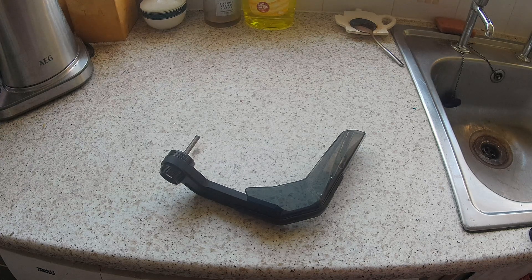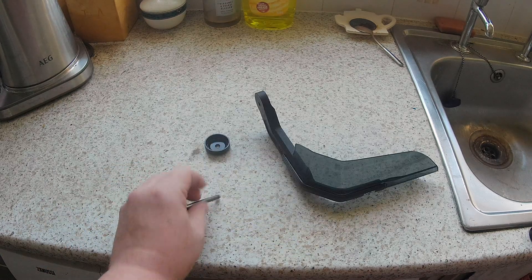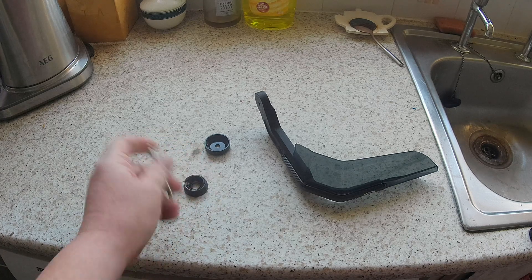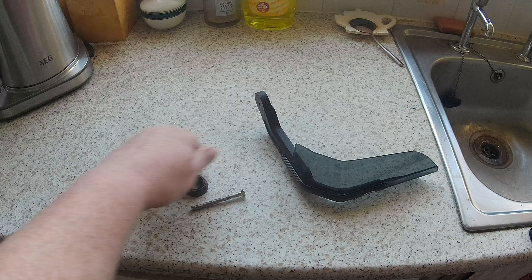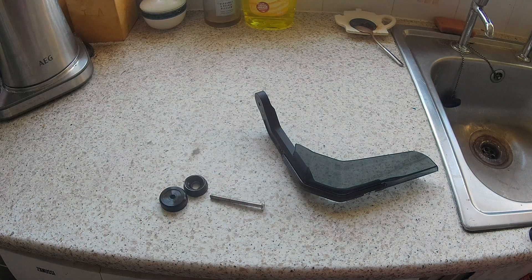Hello, I'm Ben. In this little video today I just thought I'd show these handguards which I bought some time ago. They're just cheap Chinese and didn't work originally. They came with these really stupid, cheap and nasty fittings and they did nothing.